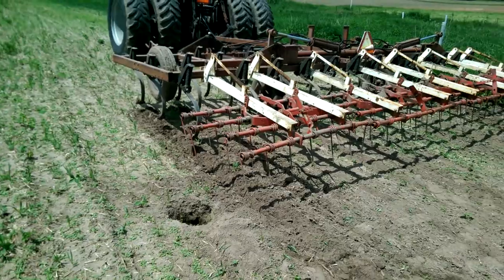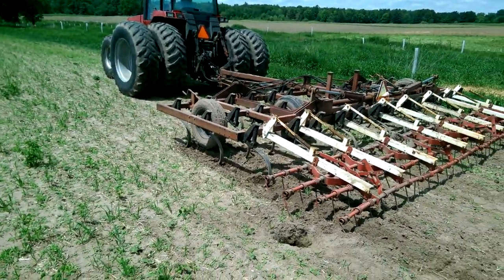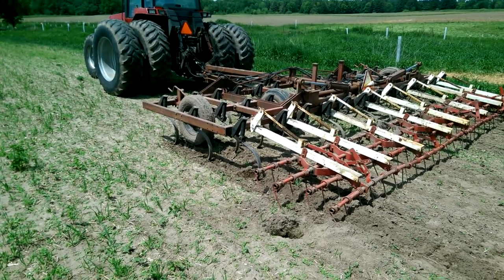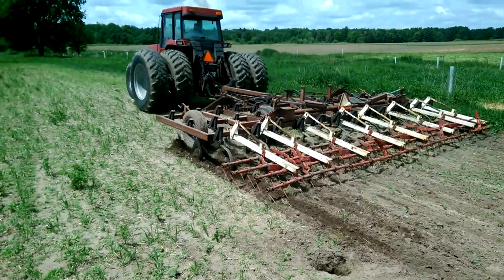So we made the decision. The crop adjuster came out today and will give us a percentage of the seed cost to replant. To do that, first we're going to break up the crust with this field cultivator and then replant.